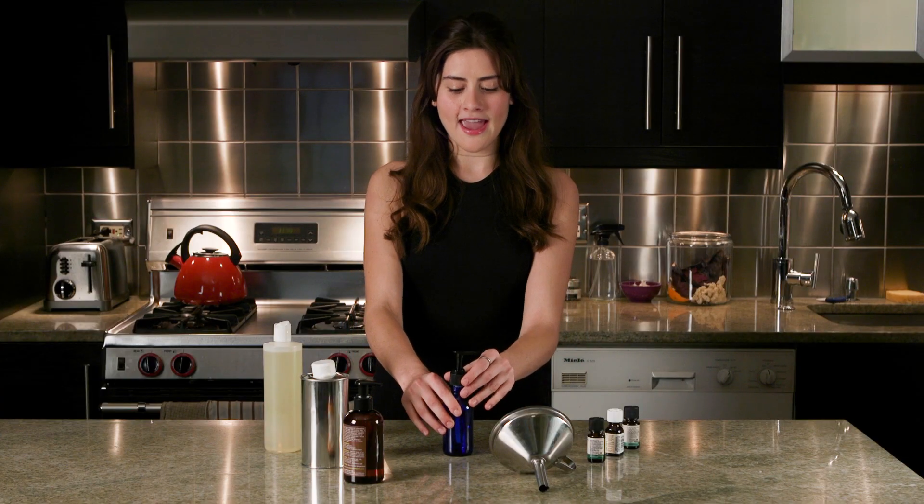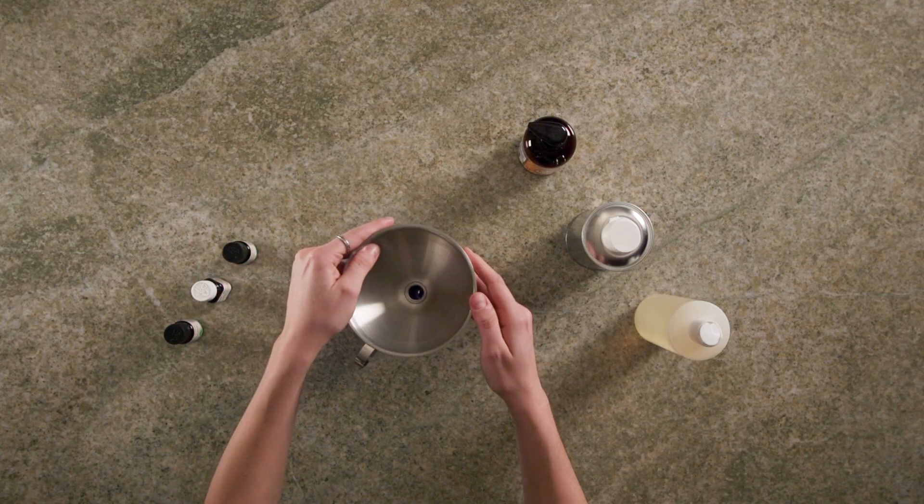Hey, I'm Lauren Singer and I'm going to show you how to make DIY massage oil. This oil is perfect to use with friends or your partner, or if you're like me and extremely, extremely single, you can use it on yourself. All we have to do is take a pump bottle and put a funnel inside.